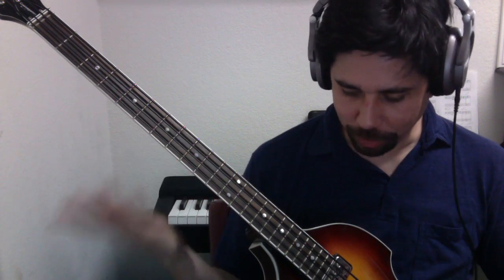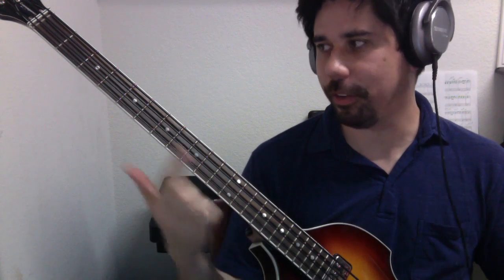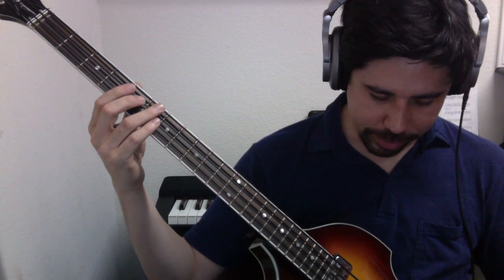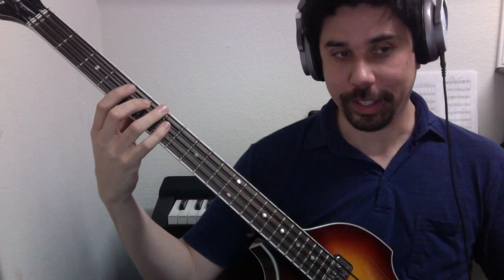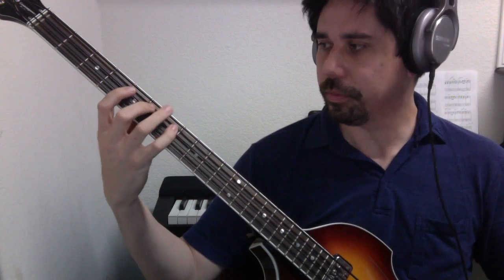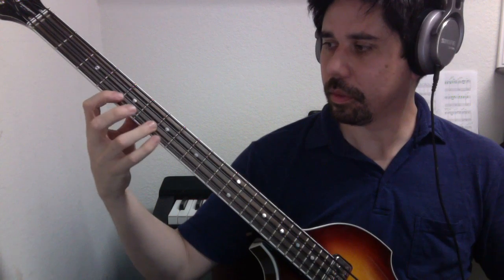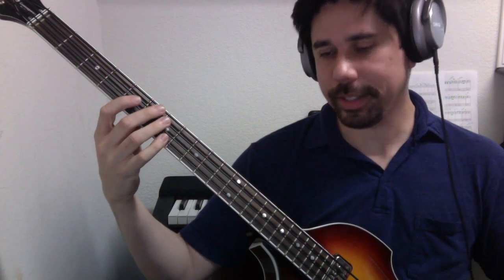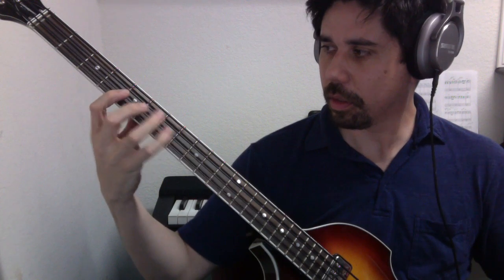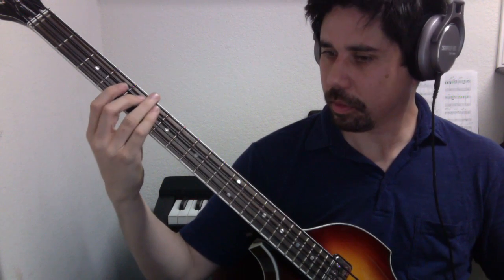When I say fourth position, all I mean is the fourth finger is lined up over the fourth fret. Our D, instead of playing on the second string open, will be third string, fifth fret. That would sound like this, ascending and then back down.